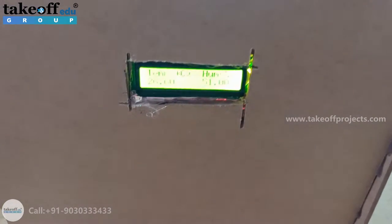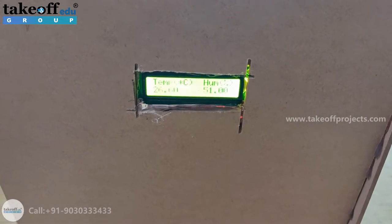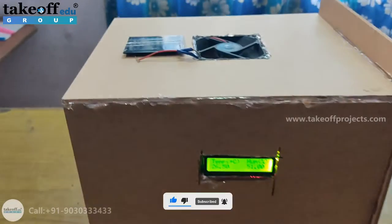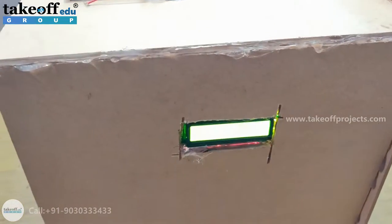Here on the LCD display, we are having a temperature in degree centigrade and humidity in terms of percentage displaying. This is the environment that we created for seed storage.